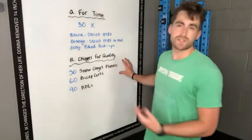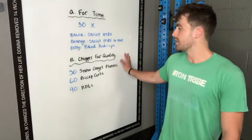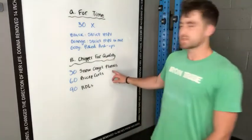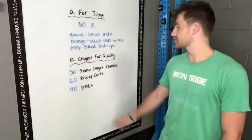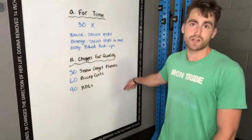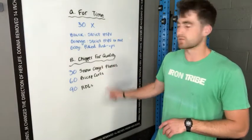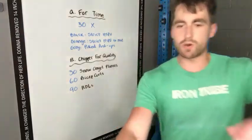A chipper for quality — that just means it's not for time. You're trying to hit these reps perfectly the whole time, but you're not taking your time. Moving through about as quick as you can. 30 snow angel planks, 60 bicep curls, 90 RDLs. It's a chipper, so you go straight down — all 30, all 60, all 90. Snow angel planks were very difficult to do 30 in a row, and bicep curls are also very difficult. Let's go over this stuff.